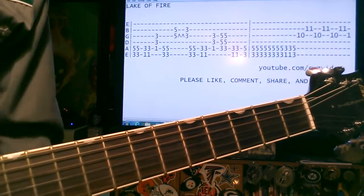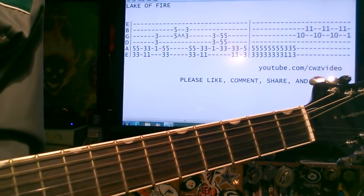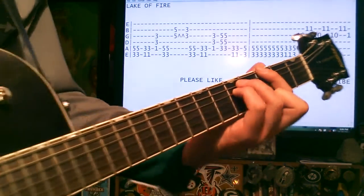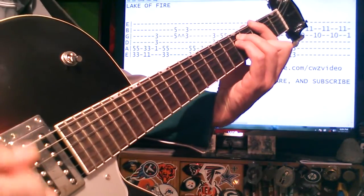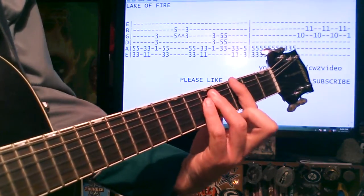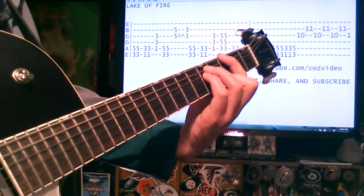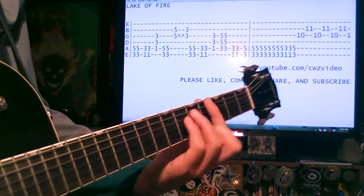Then the fun part of the song — kind of the in-between of that riff and the break. You do some palm muting here, strumming on the 3rd. Move to the 1st, then back to the 3rd. Just like that.